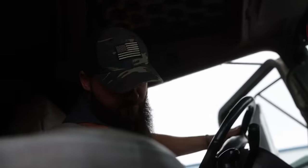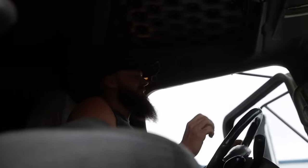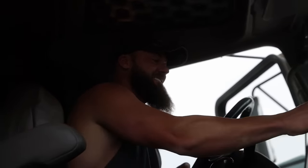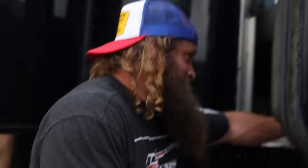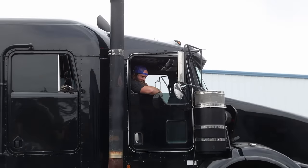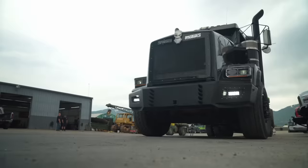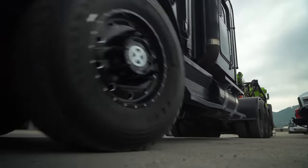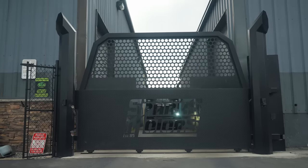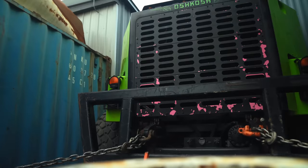Do you ever have a hype up song when you're going on this stuff? A hype up song? I got the weirdest taste in music you've ever seen — it's all over the place. I'm curious now. I'll share my playlist. Woo! Take that! Watch us, alright. Bye-bye.